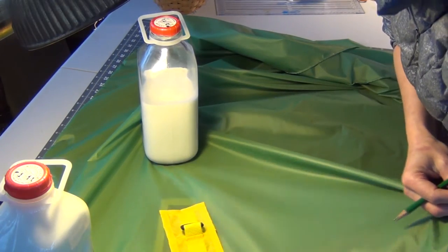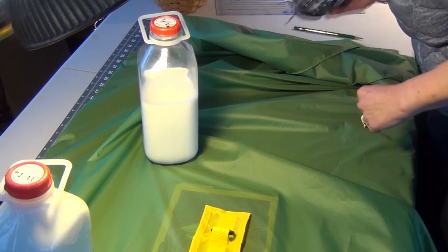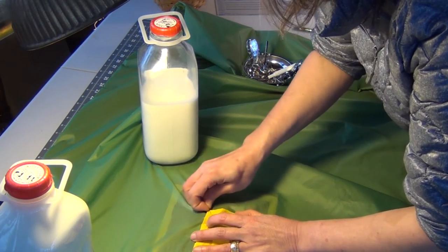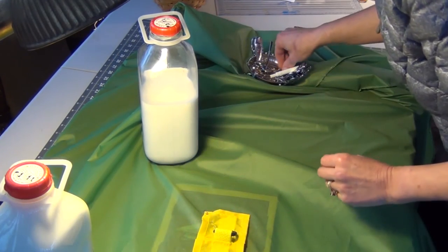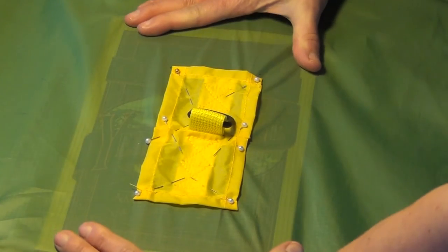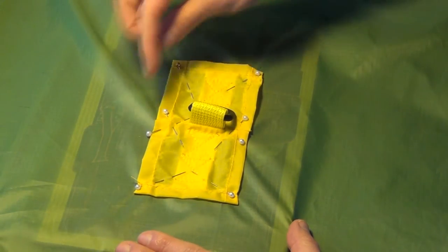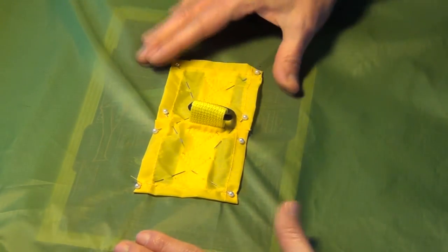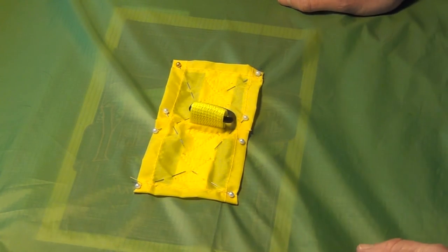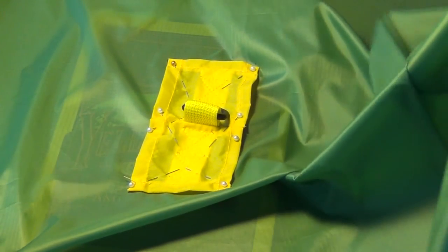I have my trusty magazine that I slide right underneath so we're not pinning through multiple layers of fabric. I line up the corners and put the pins in, and when I hit the magazine underneath I pull it up. I have pins in the corners going in multiple directions — that will prevent the attachment point from sliding around or getting into the wrong position. I remove the magazine and keep pinning the other parts.